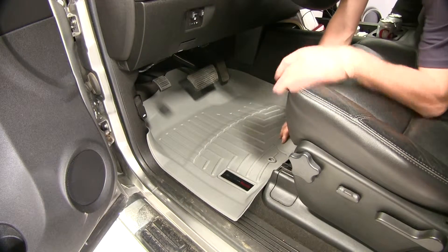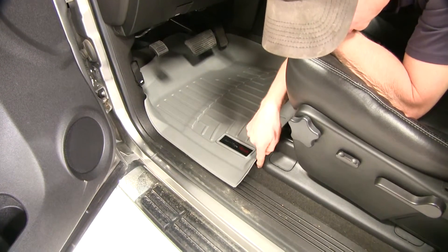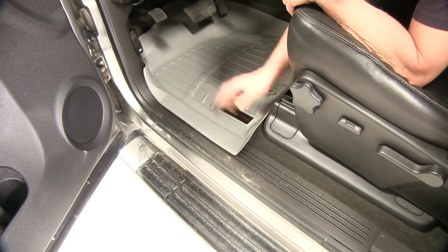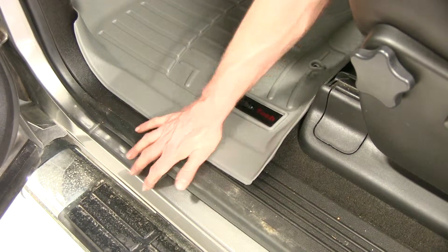We look at the driver's side here and see what we have laying in place. It actually covers the carpeting and your threshold — it covers the crack right there. So if anything gets wet on the floor liner, worst case, it has to go over a couple edges first and then over to your threshold.